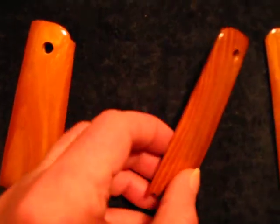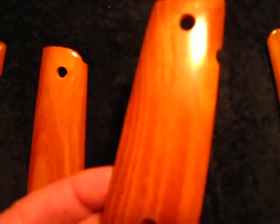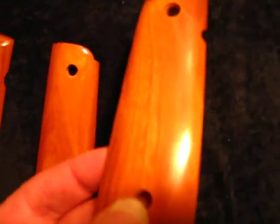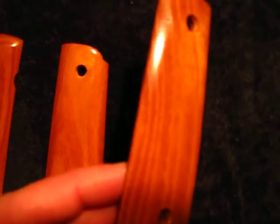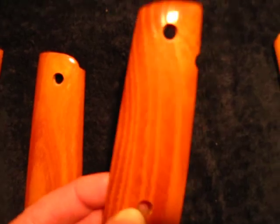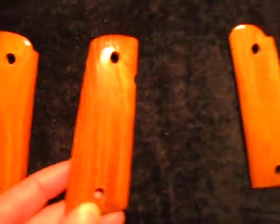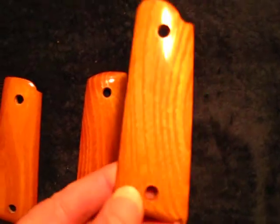This wood is actually used to make some of the world's better bows — as in bow and arrow. Osage Orange was used by the Osage Indians in making their bows. Very beautiful, very durable, very tough wood.